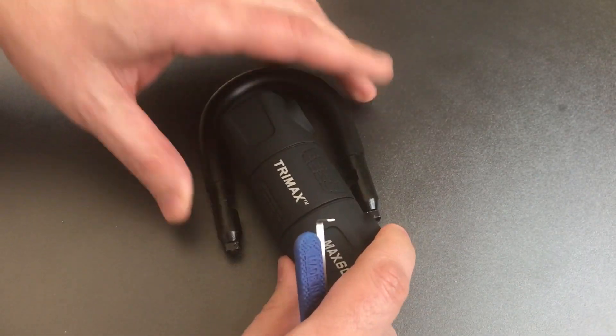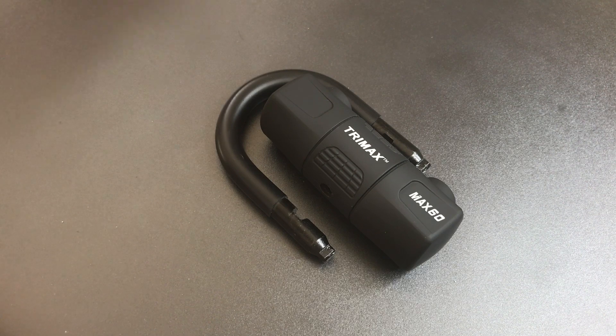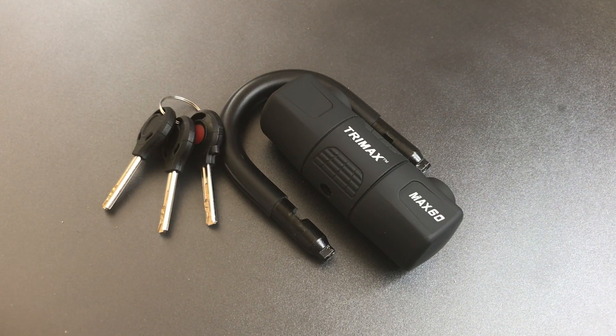As you can see, definitely not too much of a challenge to get into. So that's all I have for you on this Trimax Model Mac60 Disc and Cable Lock. If you have any questions or comments about this, please put them below. If you like this video and would like to see more like it, please subscribe. And as always, have a nice day.